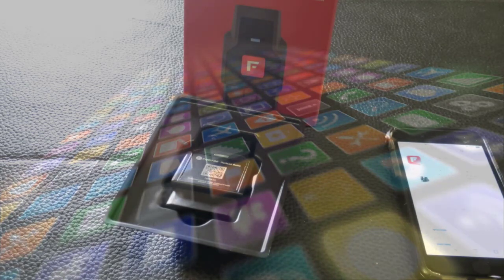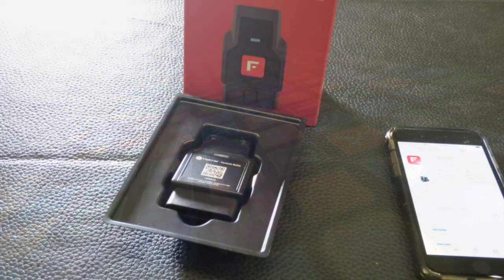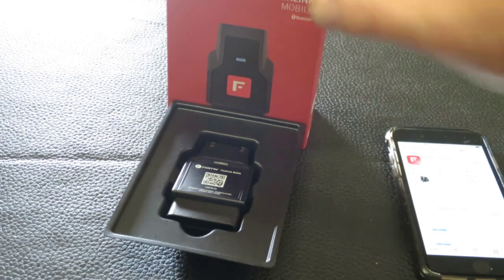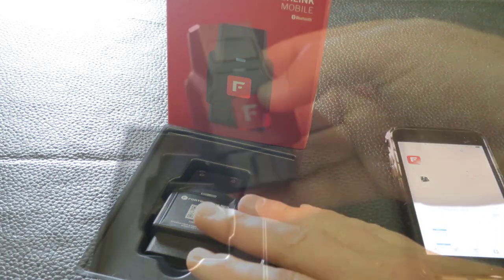What's going on, my friends! Once again, no one on the internet is apparently interested in doing new reviews and announcing new products, so let me do it for you. These are the new Bluetooth-enabled Flashlink Mobile devices.